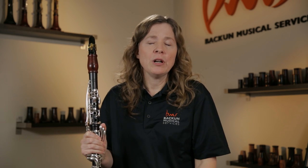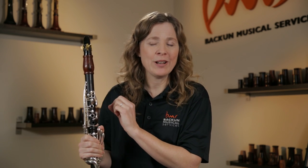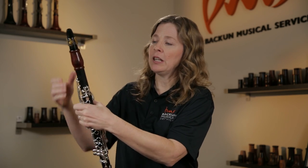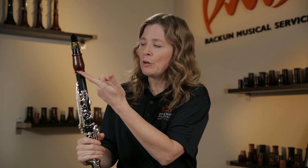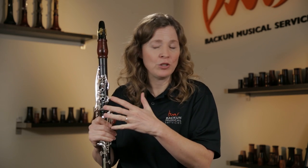The other big thing a barrel affects is intonation. Most clarinets come with a standard length of barrel — it's going to be 65 or 66 millimeters. But if you have a student who is perpetually sharp, which a lot of students are — and the mouthpiece they're using might have an influence on that — usually they'll pull their barrel out to tune their instrument, and that works to a point. When we pull the barrel out, it does affect the notes on the upper joint more than the lower joint, so it's not quite proportional tuning.